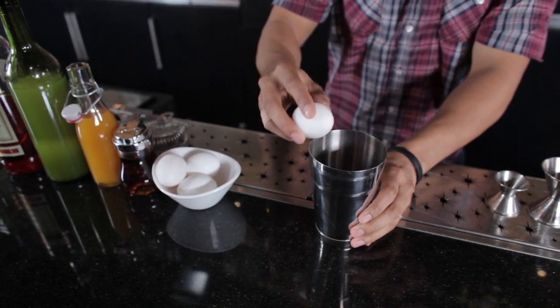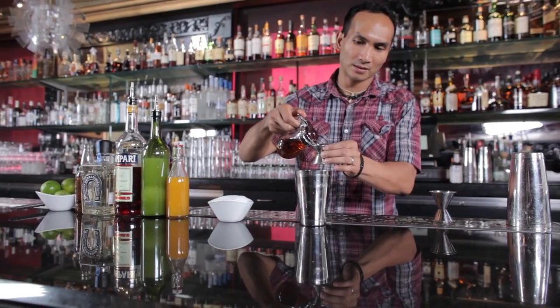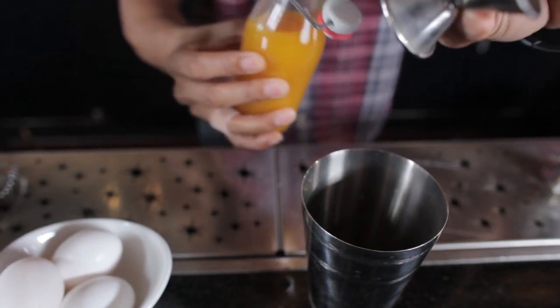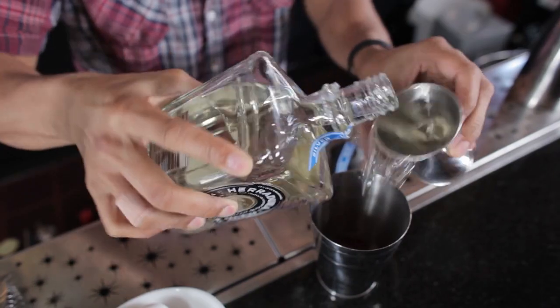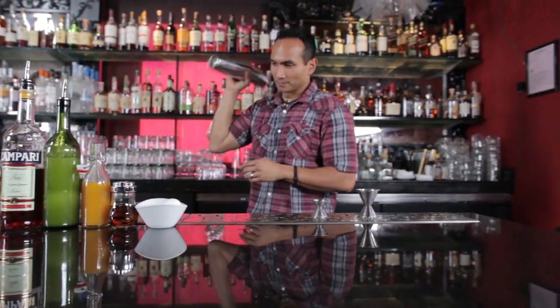We're going to start off by grabbing a shaker tin and adding about a half ounce of egg white, no yolk. Next, we'll add about a half ounce of vanilla-infused agave syrup, then about a half ounce of passion fruit puree. Follow that up with a half ounce of lime juice, then half ounce of Campari. Next comes two ounces of Blanco tequila. Then we'll cap it off and give it a dry shake, which is essentially just a shake without ice.